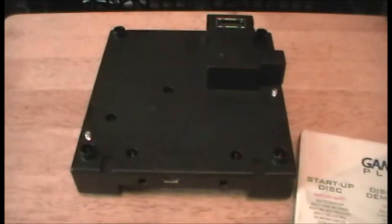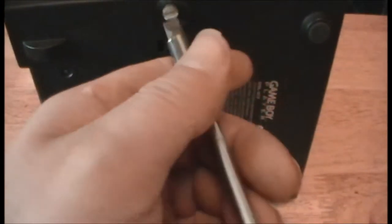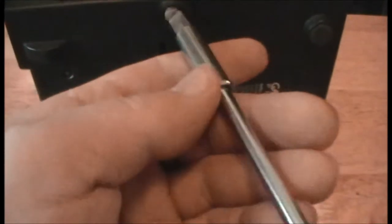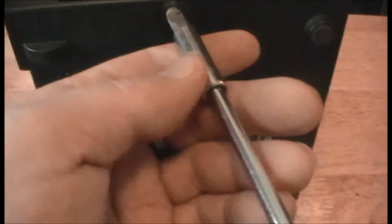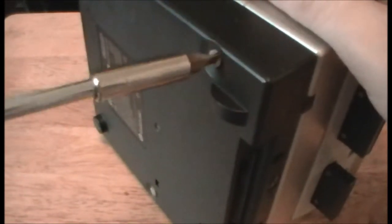Let's show you how it looks when you attach it to a GameCube. Here's my GameCube — slide it right on there, turn it on its side, and you screw it right in. Just a few rotations on each screw and it'll be all set. And there you go — you have the two systems in one.